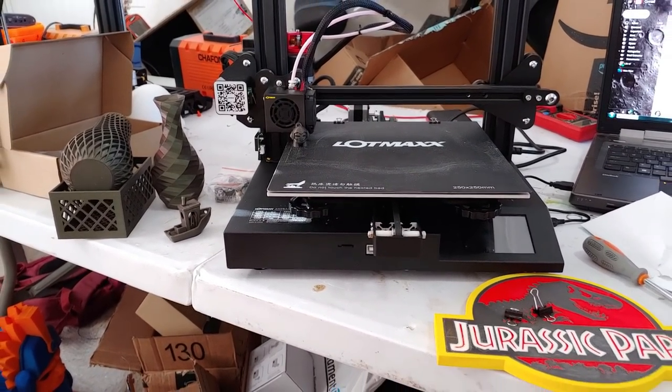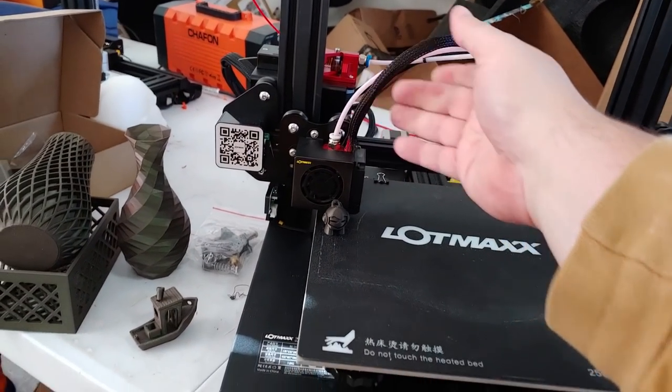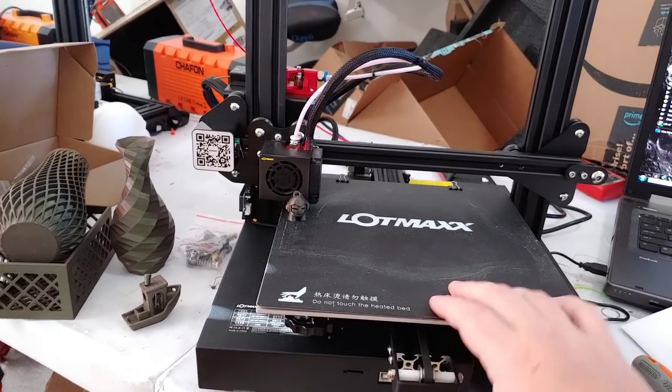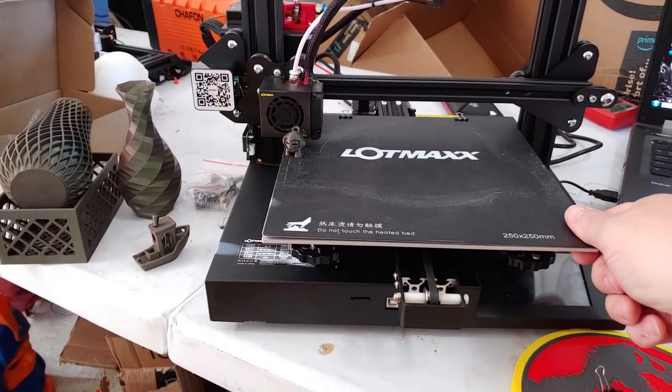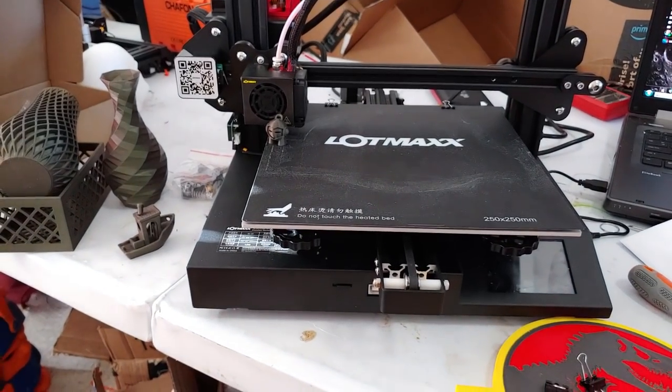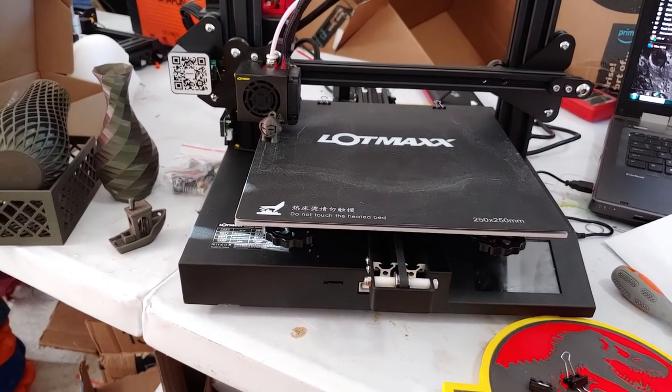Assembly was stupidly easy. These two assemblies are already attached by the cabling. All you have to do is put two bolts here, two bolts here, and two bolts here to attach the spool holder. Thread the spool holder into the top and you're done. Adjust your eccentrics, adjust your bed level, and you are finished. It is that easy to assemble this printer.